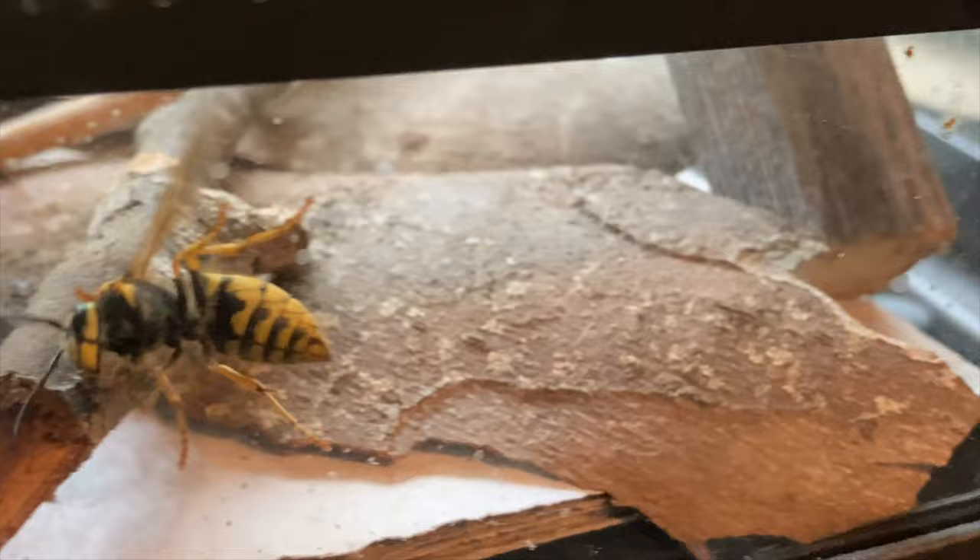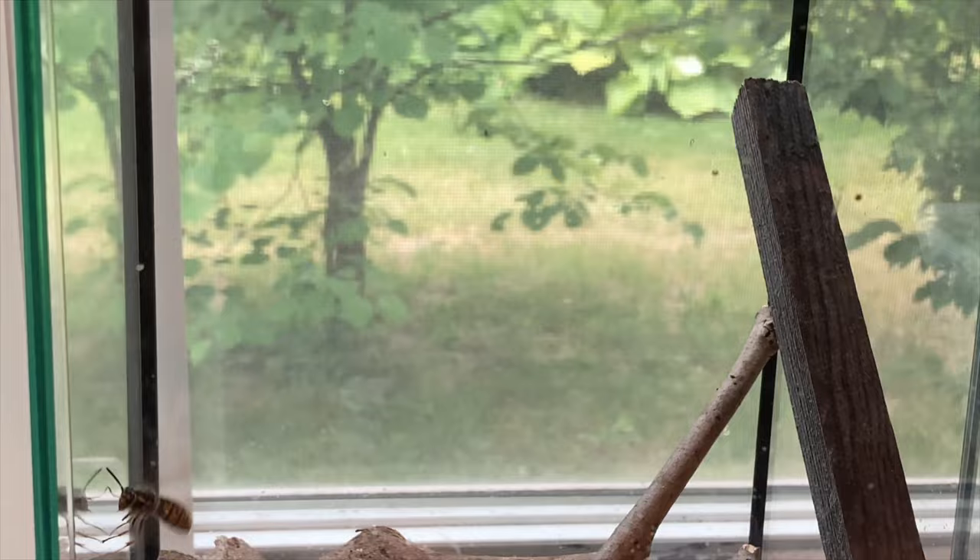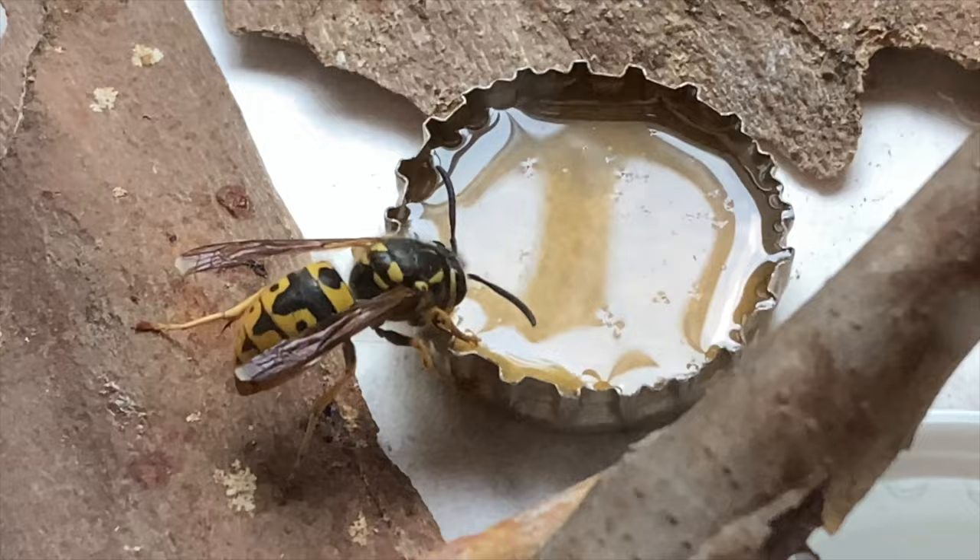You can see her here exploring the habitat. Once they start to calm down and stop trying to escape, they begin to get acclimated. Once they find the food and water they start to settle into more of a routine. Yellow jackets are almost always on the move compared to Polistes paper wasps. There she goes — she's found the honey and is going to fuel up a little bit.